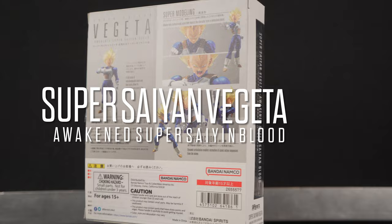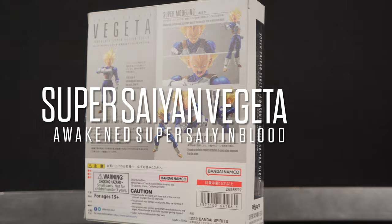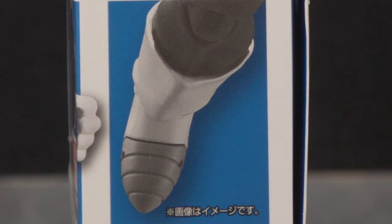Which brings me to this figure, which is called Super Saiyan Vegeta Awakened Super Saiyan Blood. Once again, it's a lot. The front of the box has the image of Vegeta getting ready to make a blast — or he's in a boy band. On the side of the box you get that palm again, an image of Vegeta's face, and his boot.